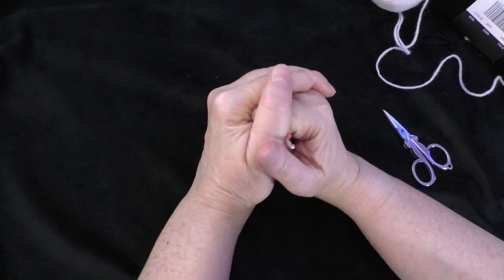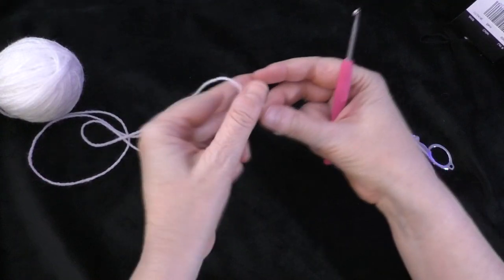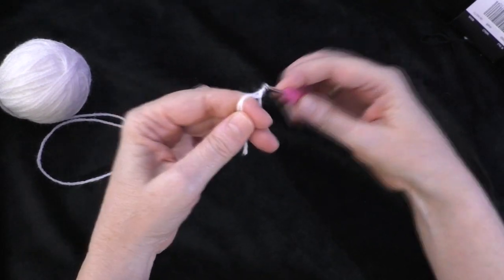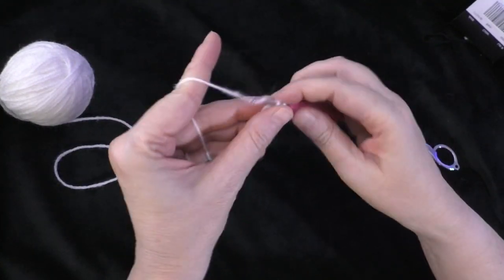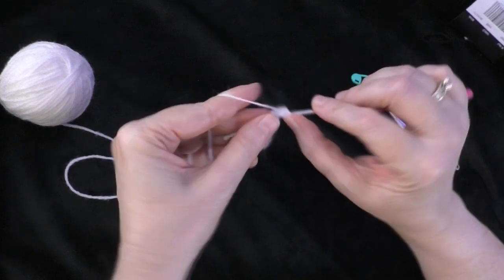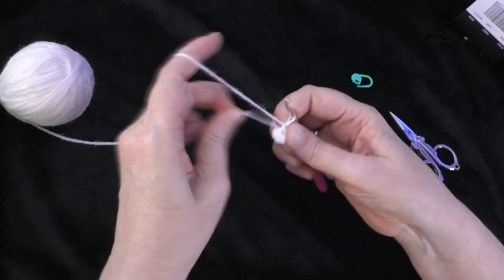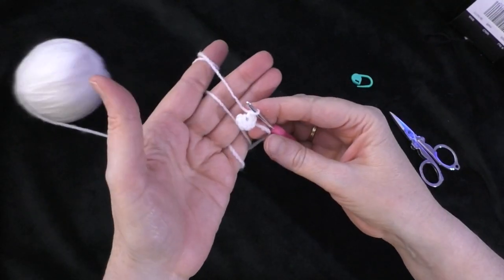Going on to the next section — the muzzle. Starting with the magic ring just like we did before — you can also chain two and work in the second chain from the hook. Do six single crochets into the magic ring: one, two, three, four, five, and six. Tighten up your circle by pulling on the beginning tail. Round one has a stitch count of six.